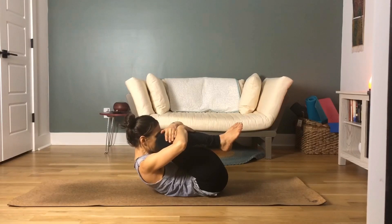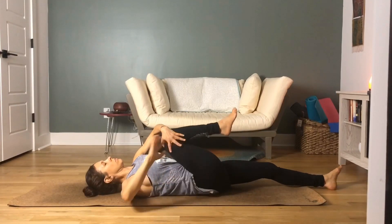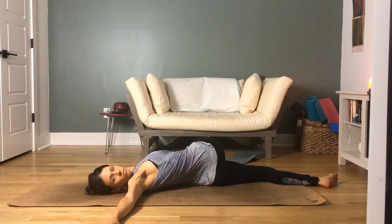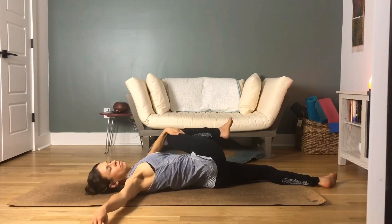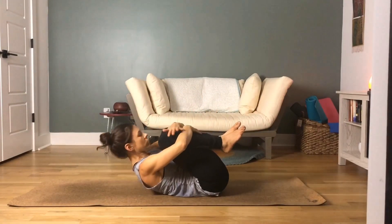Inhale your knees back into your chest along with that left leg. Then twist by allowing your left hand to come to the outside of the right thigh, guiding it to the left side of your body, along with your right arm to the right side of your body. Gaze to your right hand. Opening up the hips, the thigh, and the lower back. Take nice, deep ujjayi breaths.